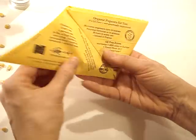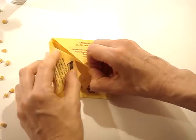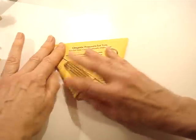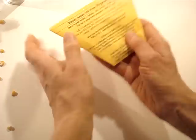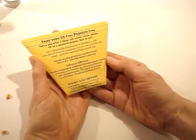You can also re-close it by putting the left flap inside, and then you can keep this nice information about GE Free popcorn.